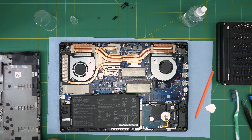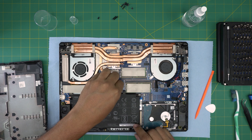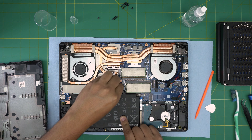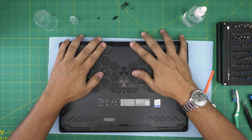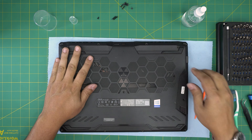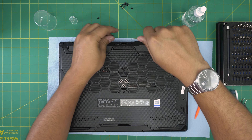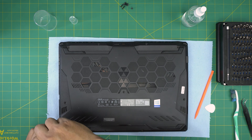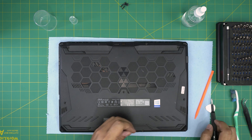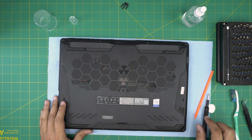Now make sure all cables are connected. Reconnect the battery by pressing the connector evenly into the jack. Grab the bottom cover, bring it on top, squeeze down, and make sure you hear the big clicks. Tighten the C-lock screw, put the two longer screws in the mid-back, the short screw on the bottom left, and the rest of the medium screws. If you have any questions, leave them in the comments — thanks for watching!